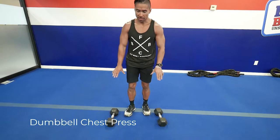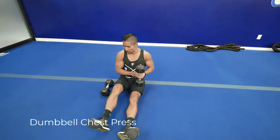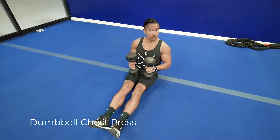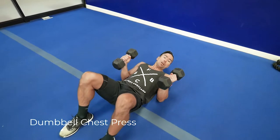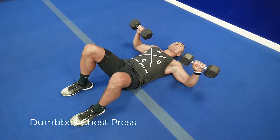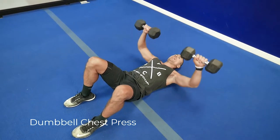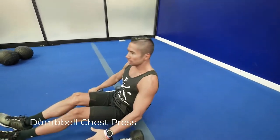The dumbbell chest press works the front of your chest. Find the weights, sit between them, and pick them up one at a time putting them on your thighs. Then lay back, making sure there are no other dumbbells or people around you. Tilt the weights up, put your feet on the floor, and slide your elbows out until you're parallel — like a push-up position. Press all the way up, then when you're done, turn the weights and put them down where they were and sit back up.